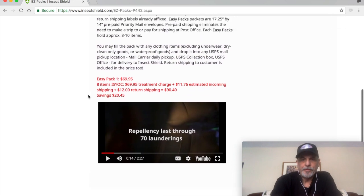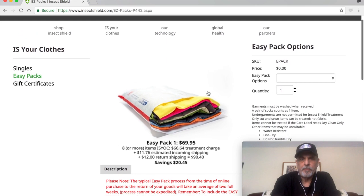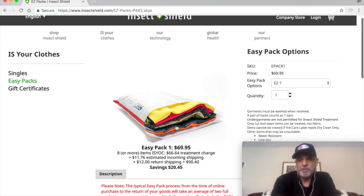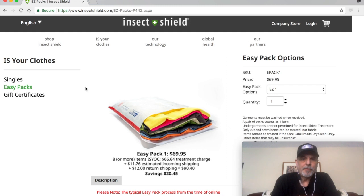That video will take you through and explain the process. When I saw the 70 launderings and figured out how long I was going to be on the trail, that's what sold me. The price is $69.95. The video will direct you to enter your order — Easy One or Easy Two for more clothing options. I only needed eight items, which worked out great. You select quantity, check off the disclaimers, add to your cart, and go through the ordering process. I used PayPal, but a credit card works just like any online order. Three to five business days later — I received mine in three — you'll get an envelope with all the information for the next step.